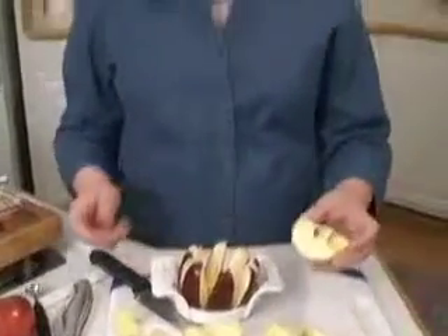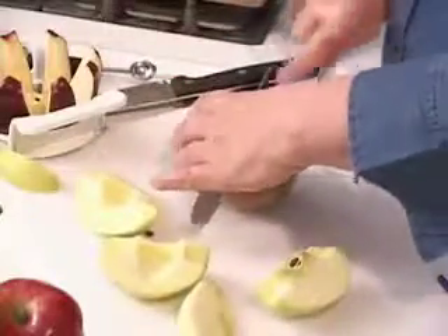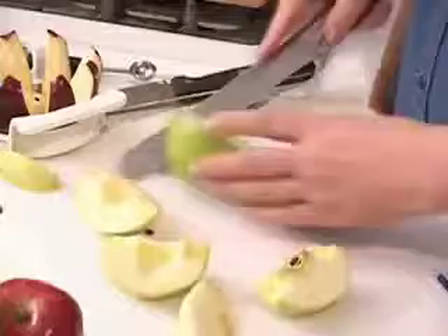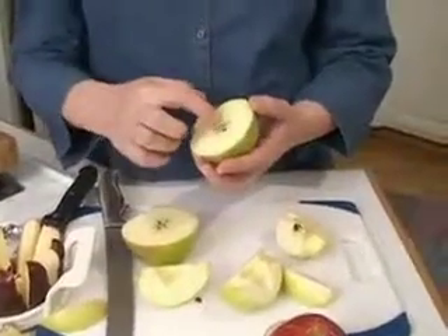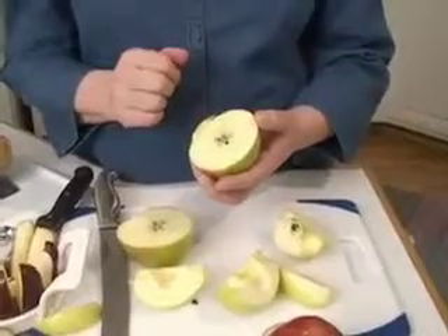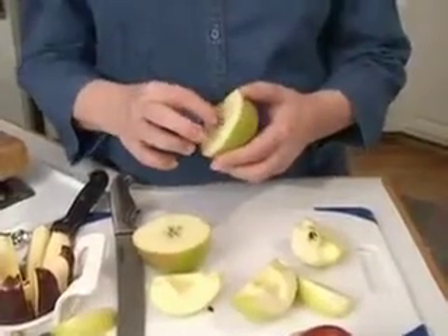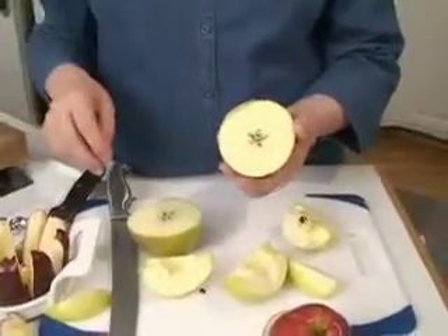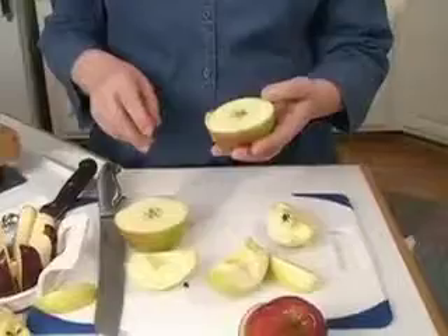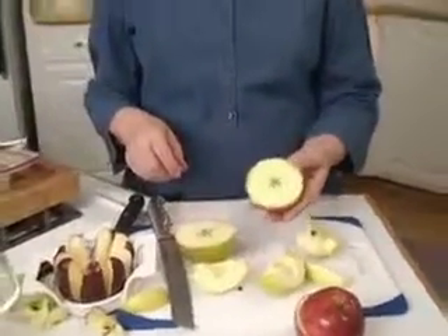When you cut the apple the other way — cutting down this way — you can see the star inside with the seeds. These are called carpels. There are five of them. They make a star and each one has one to three seeds inside of it. You should not eat the seeds — they are slightly poisonous for human beings.